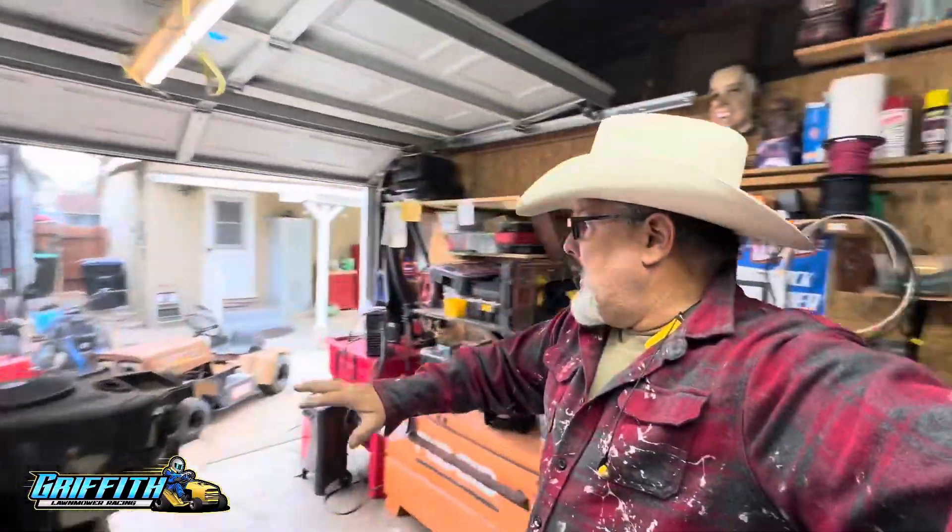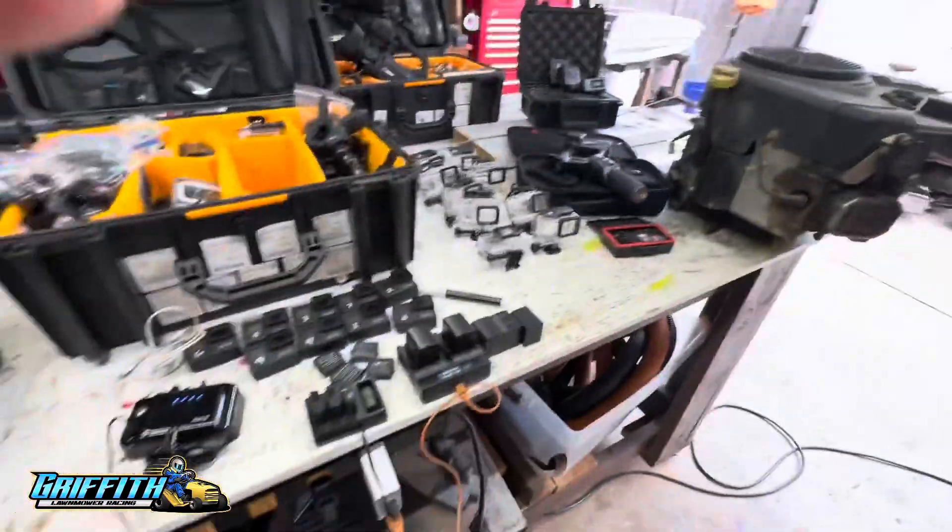Good Thursday morning, everybody. So the cars are ready, but now it's camera gear time. Since I shoot all the video and then edit all the video and post them on my page that you guys watch, I've had a couple of questions about how I do this.